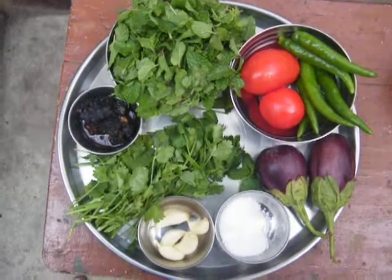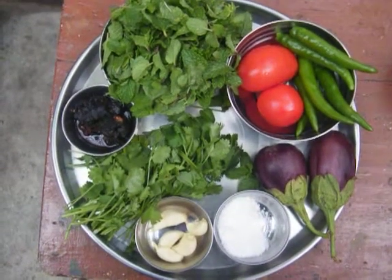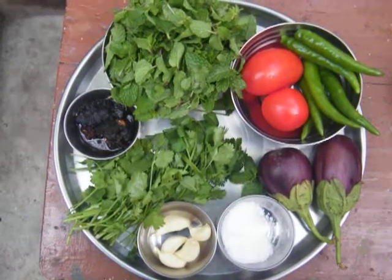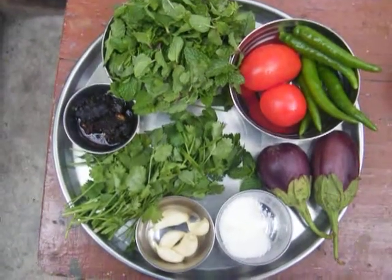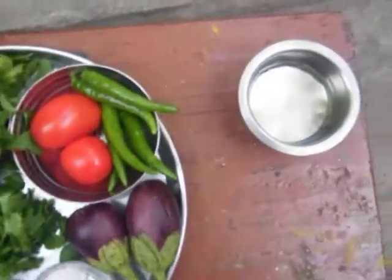Good morning friends. Today we are going to make chutney out of a combination of brinjal, tomato, chili, mint, and coriander leaf. The basic ingredients needed: brinjal, two tomatoes, near about six chilies, mint leaf, coriander, some tamarind, then garlic, salt to taste, and oil.